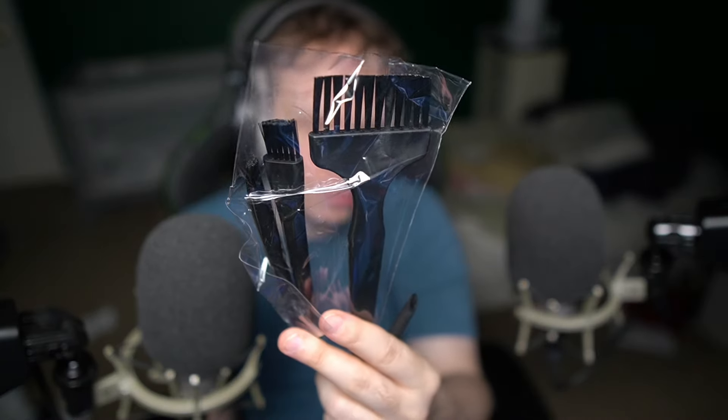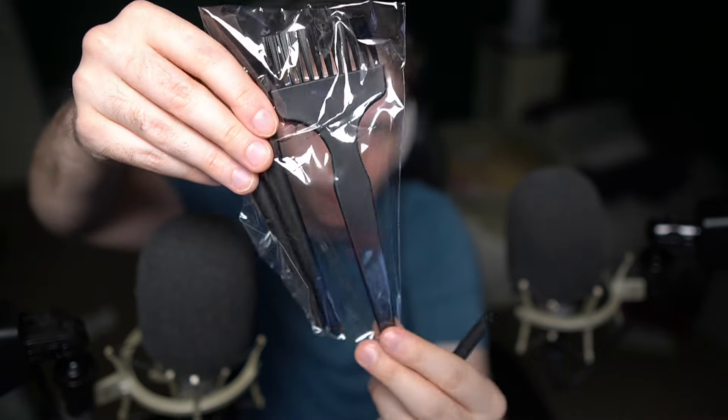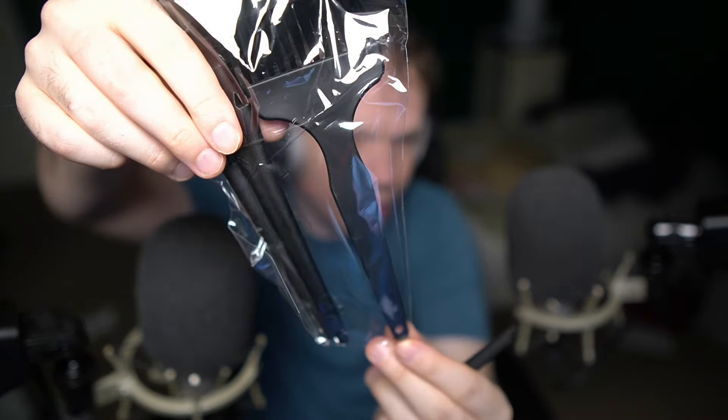We've got all sorts of little tiny nozzles. This one is the most narrow and is probably the most precise. And then we've got these scrubber things — these are just scrubbers, they aren't even something you attach directly to the device.